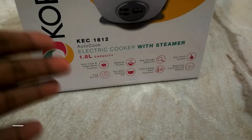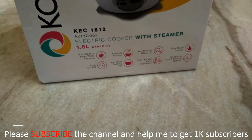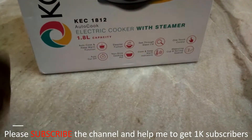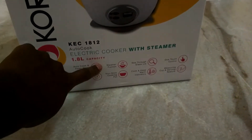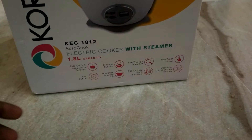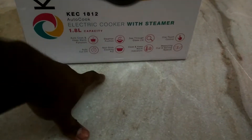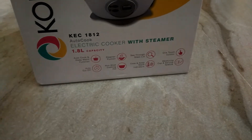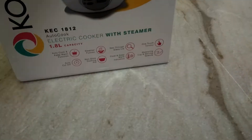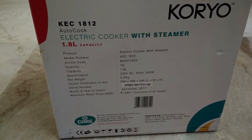Here are the functions that come with this product: it has auto cook, and the auto cut-off — these are standard features all rice cookers have. What is unique about this rice cooker is that it has a steamer function, meaning you can use it to cook momos or idlis. Another unique feature is the see-through glass lid, so you can see inside. The power rating is 650 watts at 50 hertz, and it has a nice handle to carry it.